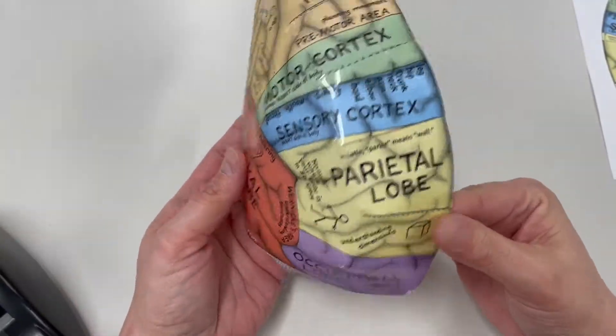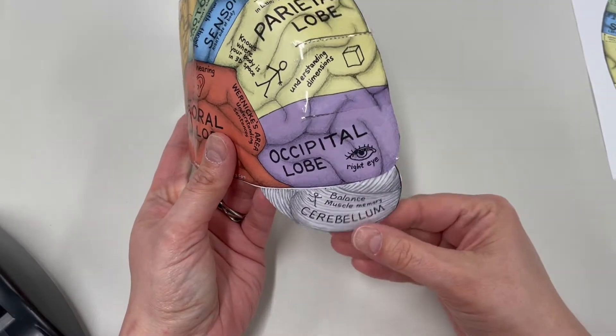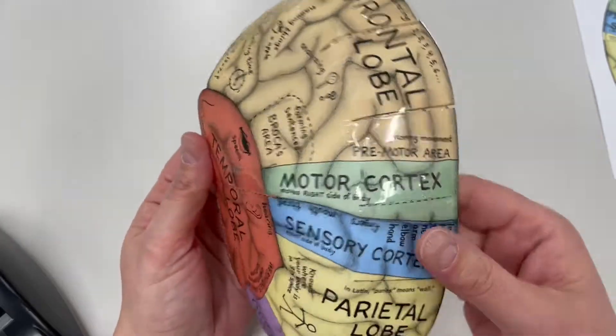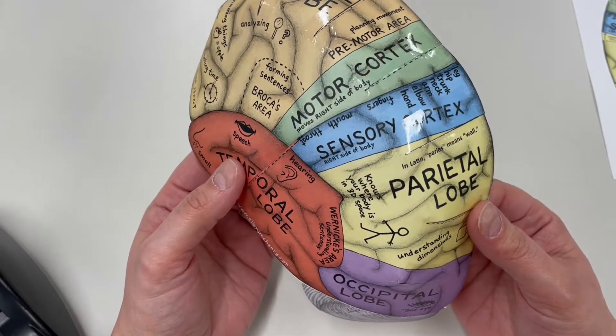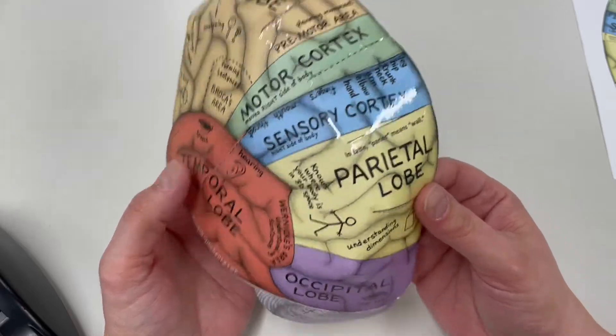That is the left side of my brain. That's the back with the cerebellum which I just added. And this is the front - my frontal lobe. You can see the different parts of the brain and what functions they control. Let's do the right side and then put them together.